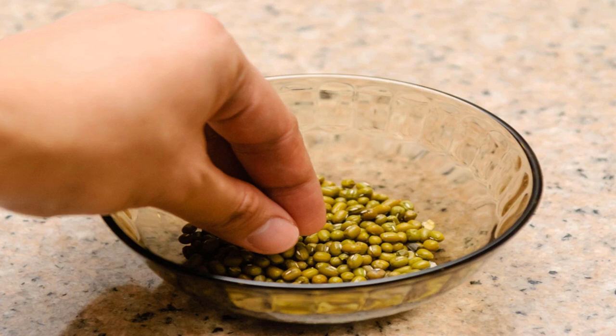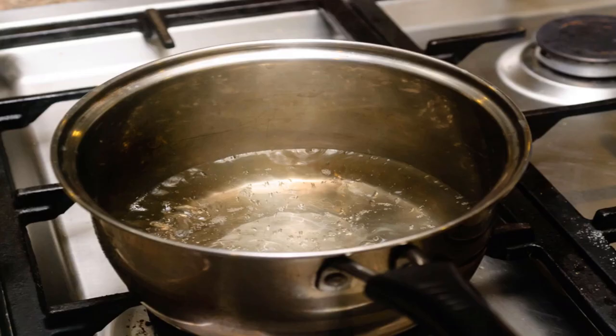To cook dried mung beans, start by sorting them. Slowly pour the beans into a large bowl, examining each bean carefully as you pour. Bags of dried beans can have small rocks and other inedible debris mixed in. Remove any suspicious-looking beans as well — old, wrinkled beans won't soften well and may hurt your teeth.